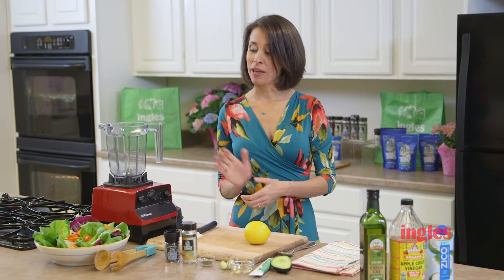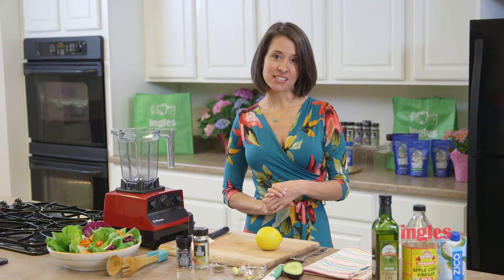We have all of our ingredients to make my favorite creamy, healthy, organic salad dressing. This dressing is delicious. It's great for vegetables, for salads, for meats, for even seafood. My daughter will drink it out of a cup — it's that good.